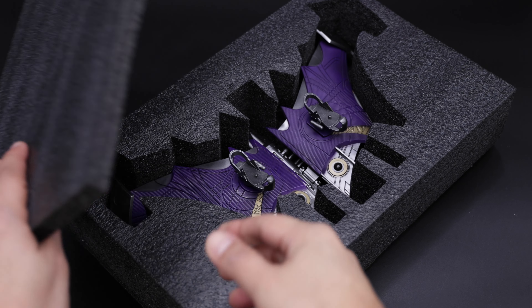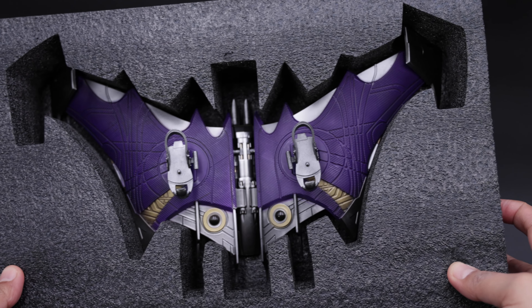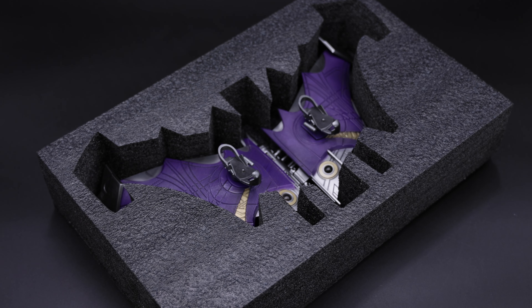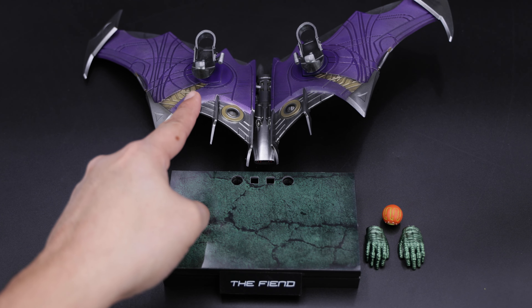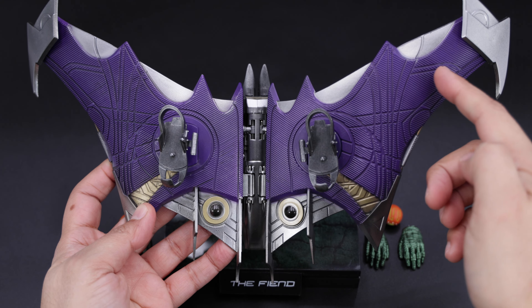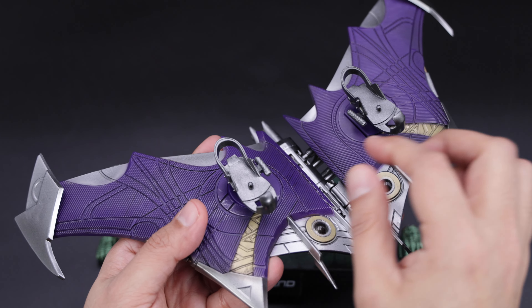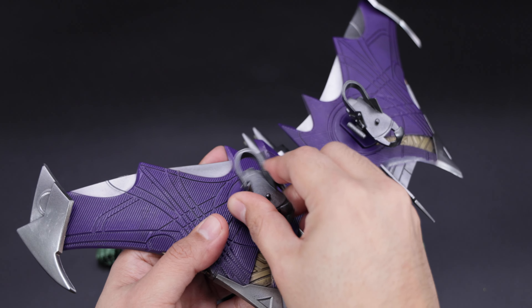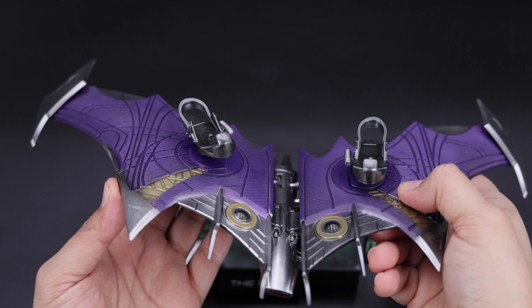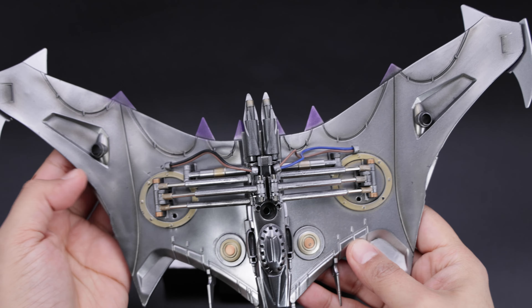For the next accessory that comes with this figure we have the hoverboard, and guys this looks very nice as well. This is how you'll see it in the packaging — this is beautiful. Now let's take a closer look at the accessories. Here we have all the accessories and we're going to start with the hoverboard because honestly I think this is the selling piece for this figure. You can see the detail with a nice purple paint application on the top with some details in the front as well — looking very nice.